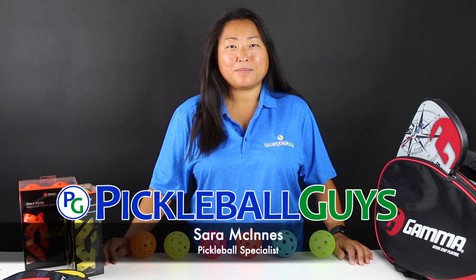Hi everyone, welcome back to Pickleball Guys. Today we're going to go over the main differences between an indoor and an outdoor ball.